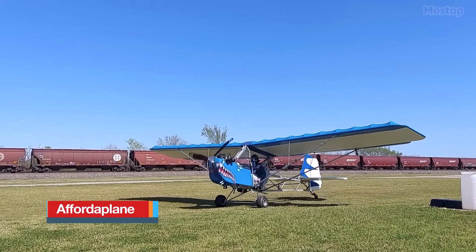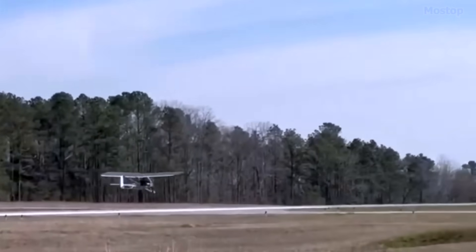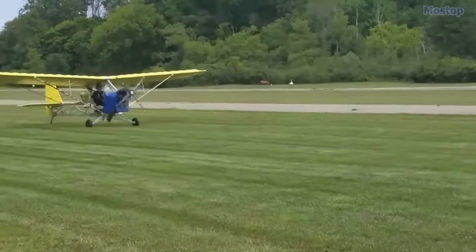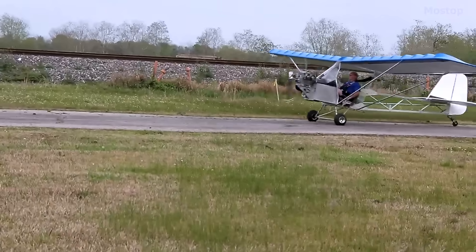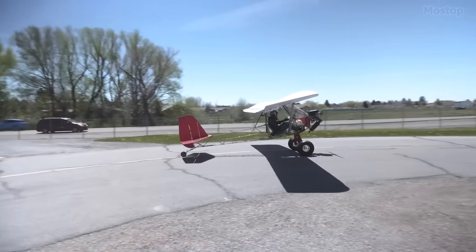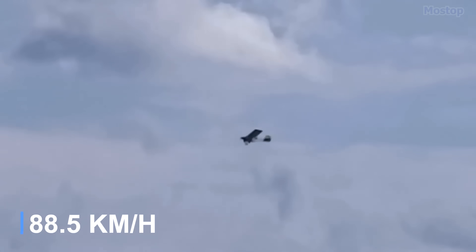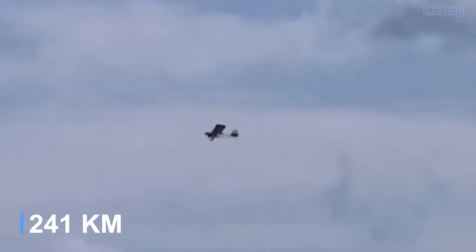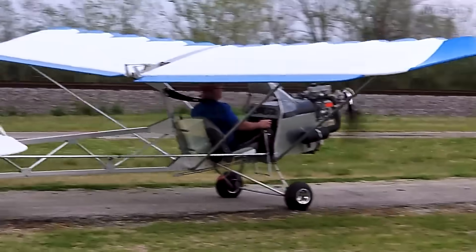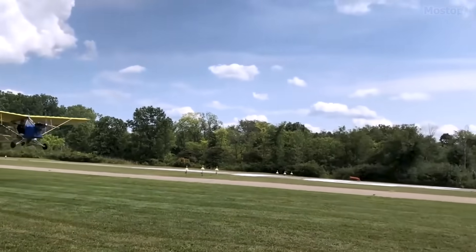For over 20 years, the Affordiplane Sport aircraft has been enabling people to achieve their dreams of flight safely and affordably. Commonly known as the A-plane, this single-seat, all-aluminum aircraft can be built either as a FAR Part 103-legal ultralight or a light-sport aircraft, giving builders the flexibility to choose their preferred configuration. When constructed as an ultralight, the A-plane weighs 254 pounds and cruises at a speed of 55 miles per hour with a range of 150 miles. For the Part 103 ultralight version, it is designed to be powered by a 35 HP Rotax 377 or a similar engine.